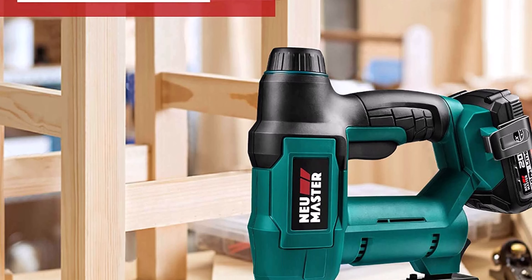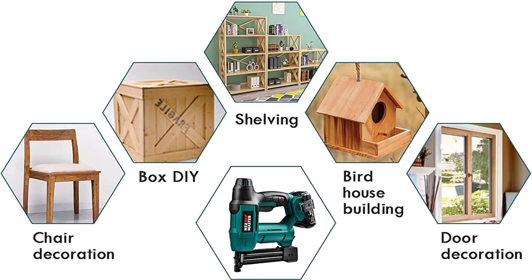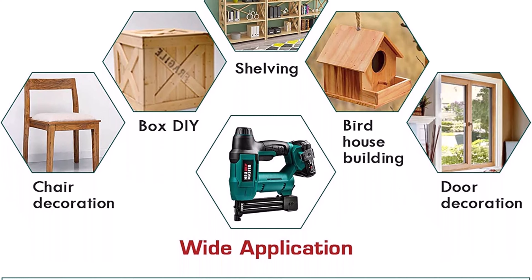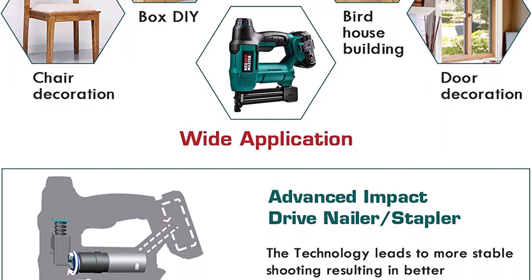2-in-1 versatility: this brad nailer and staple gun drives 1/4-inch crown staples from 5/8 to 1 inch, and 18-gauge brad nails from 5/8 to 1-1/4 inch.